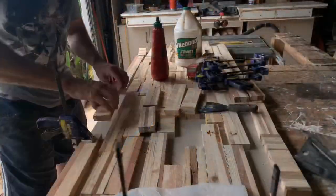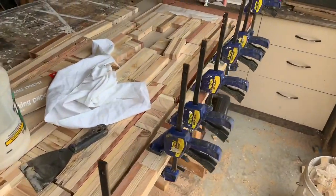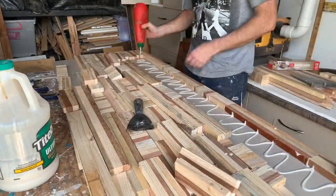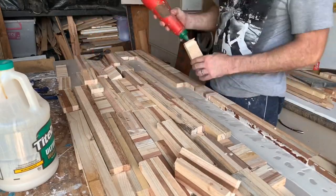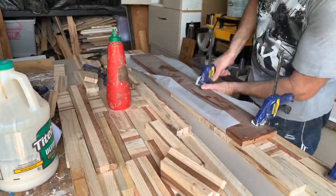Initially I started working across the base of the table — sorry, the side of the table — then I realized it was probably going to get out of whack pretty quickly, so I moved to the longitudinal edge and made my way along so I could keep all those pieces nice and parallel as I went. I'm using Titebond 3 woodworking glue.